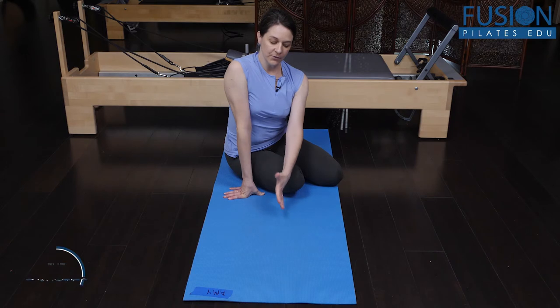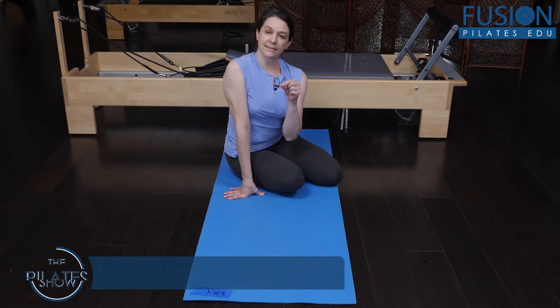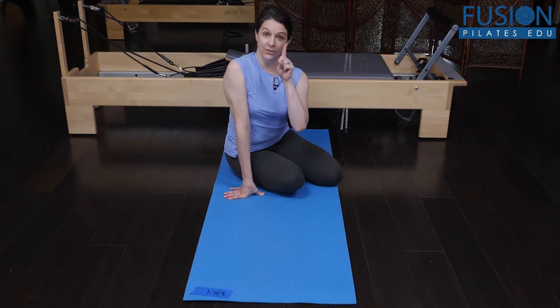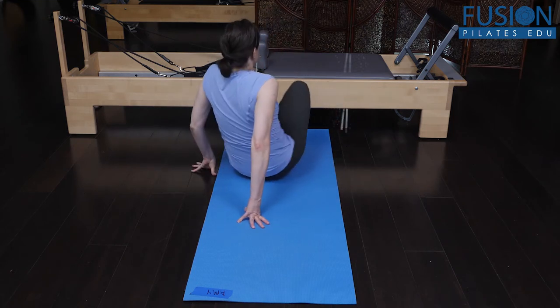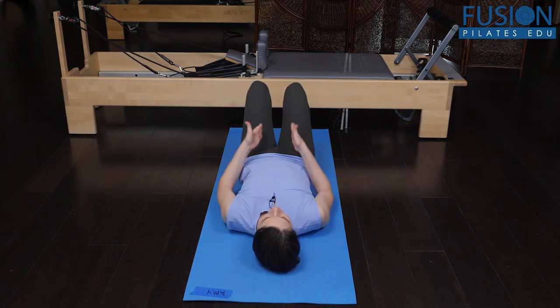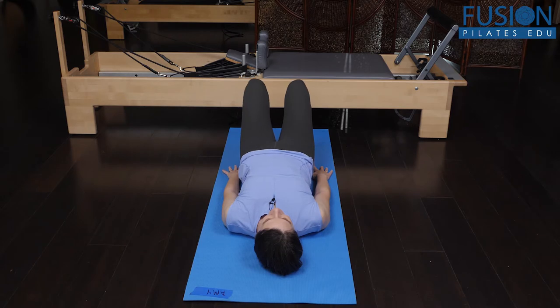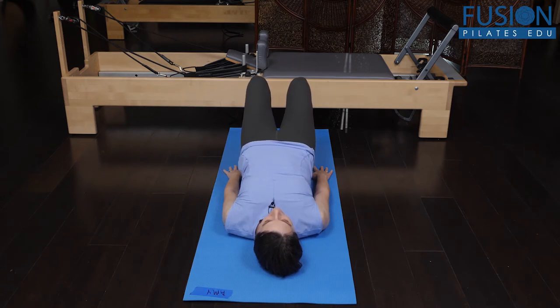We're going to do a few variations on a single leg bridge today with a focus on keeping the pelvis in extension as you work with only one leg at a time. If I come onto my back and face away from the camera so you can see my knees and pelvis a little bit more clearly, we would first want to sink the feet, unweight the back of the pelvis, and lift the pelvis up into our bridge.